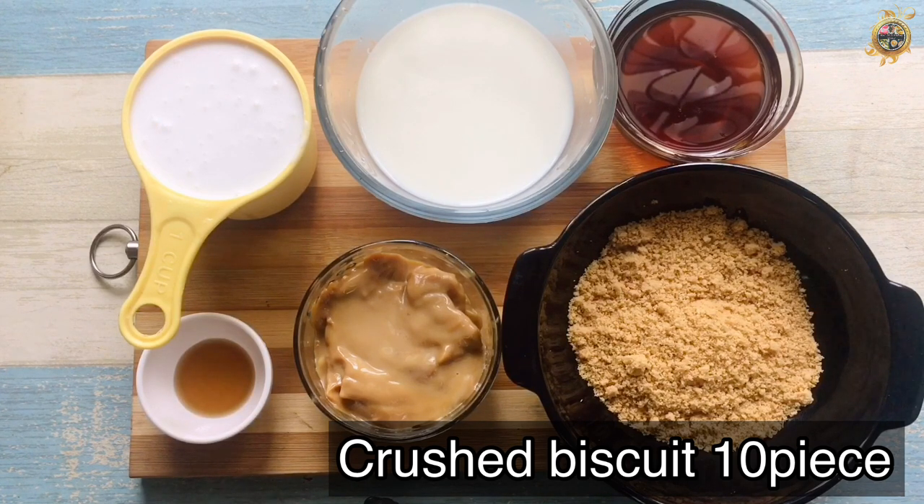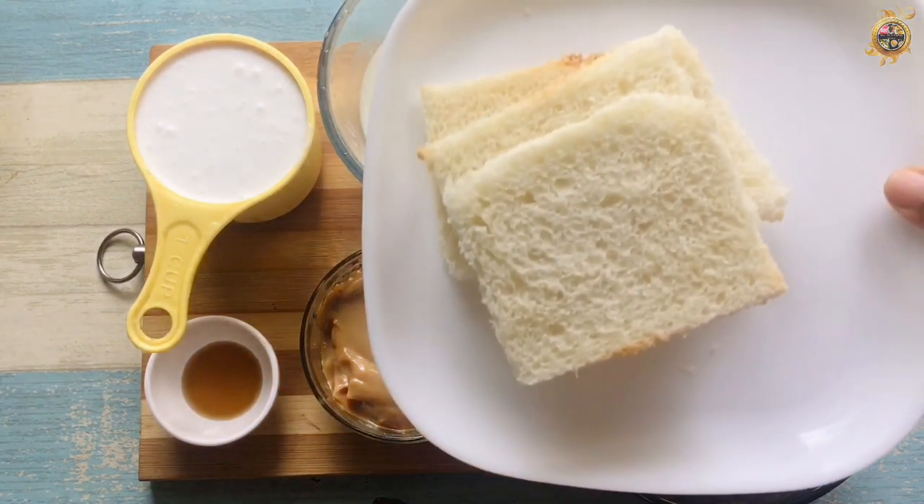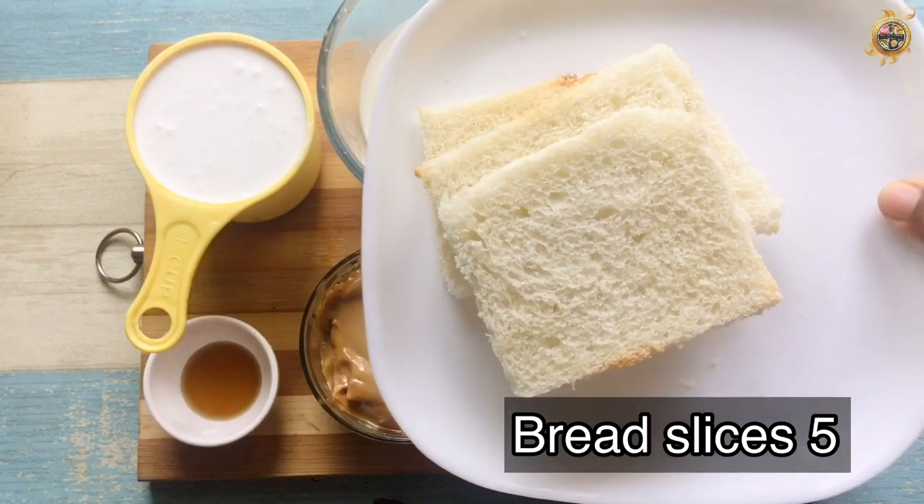I will add 10-piece biscuits. You can add these cookies. You can add 5 slices of banana.